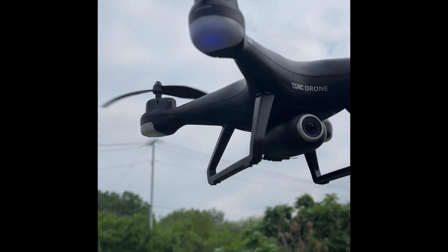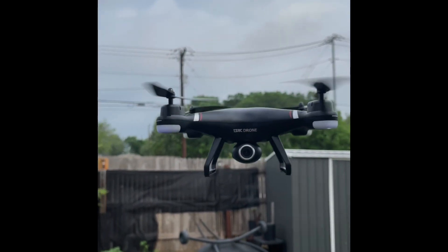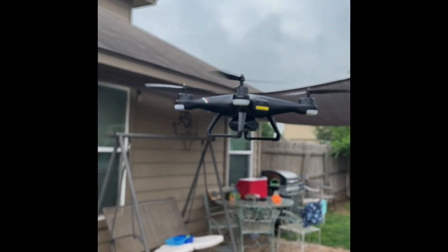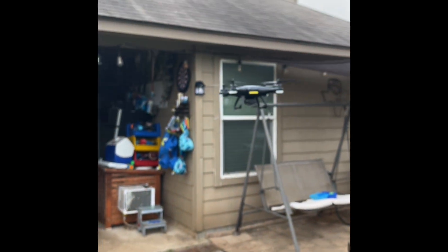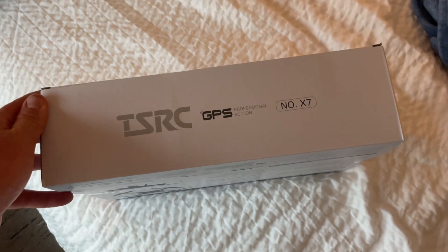So this thing hovers pretty darn good and there's no wind right now — it's just staying in the same spot. Pretty cool. This was 25 bucks. Welcome back to the channel, guys. Today we are going to review this TSRC drone.